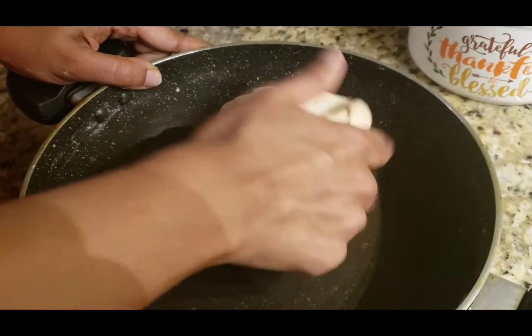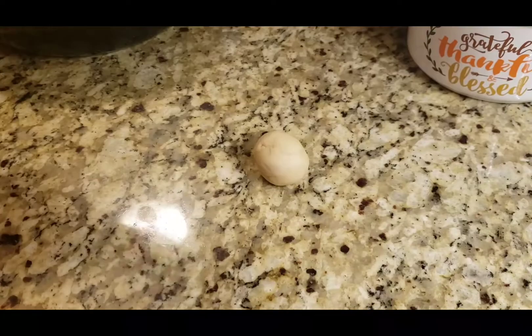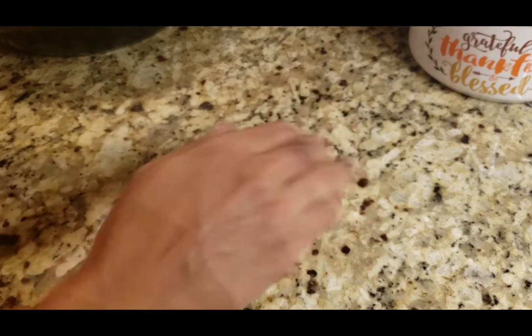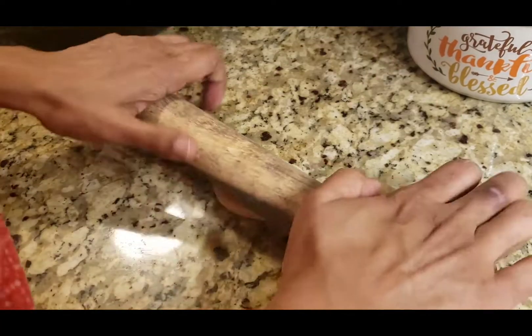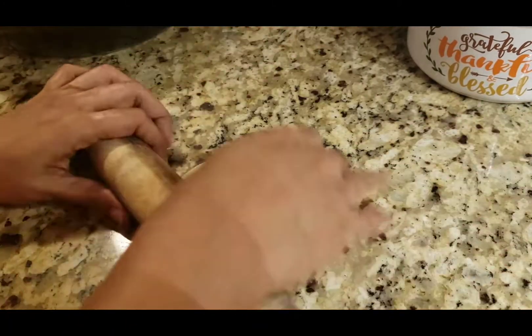Now we are ready. The 30 minutes rest is done and the dough is soft. We need to shape it into balls, roll into medium-sized rounds, and use a cookie cutter to cut round circles.